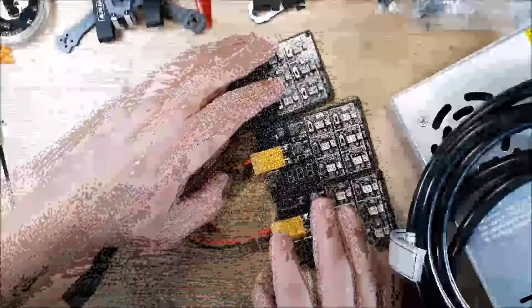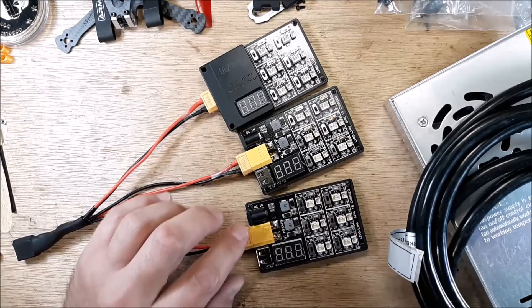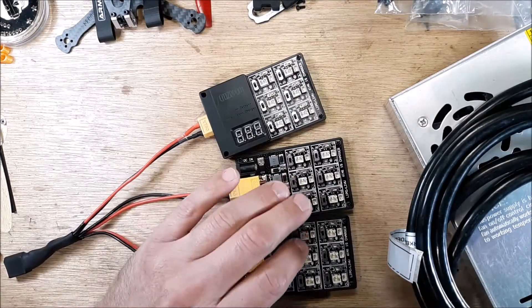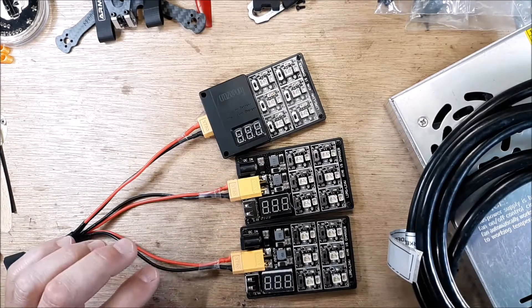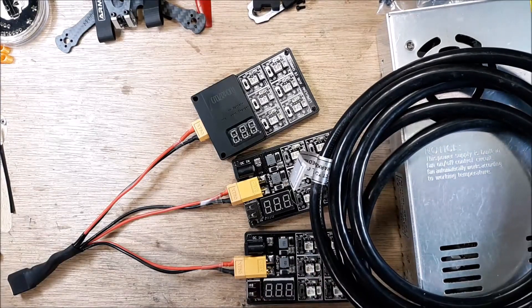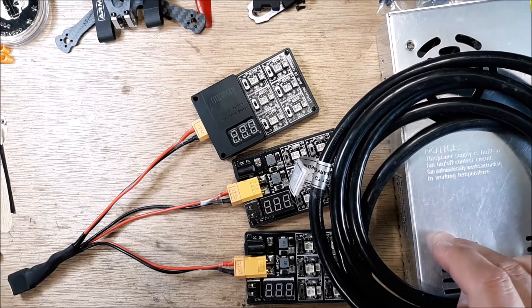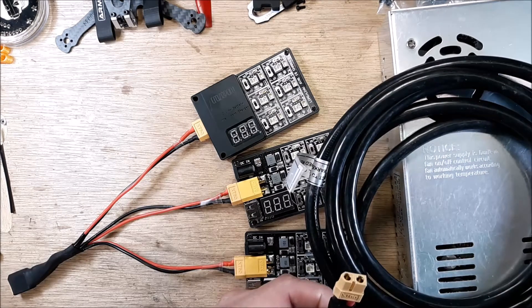I have three 1S charging boards. This was the first generation, then they came out with this one with a couple of improvements, and then this third one. This one has been doing pretty good for me — the first couple I tested had some issues with overcharging and undercharging. I charge my 1S packs using my power supply here — 24 volts at 15 amps, 360 watts — with 24 volts coming out here.